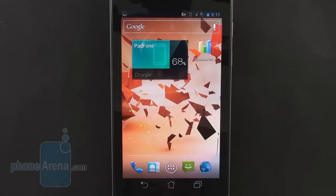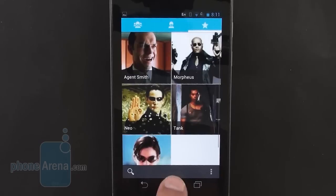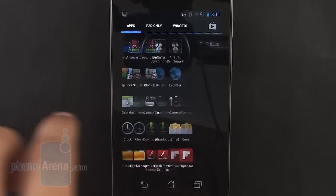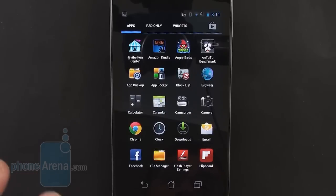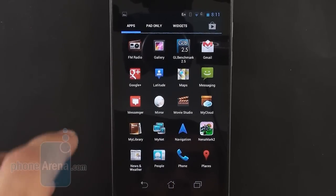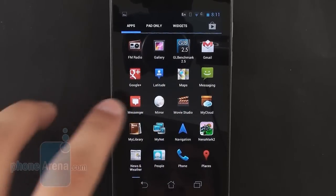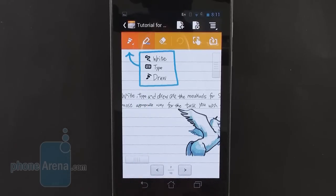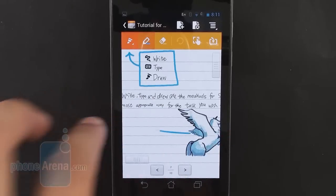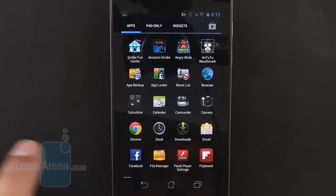Otherwise, the platform runs the standard Android affair. You have the dialer with smart dial — a nice addition. Ice Cream Sandwich contacts look clean. ASUS has bundled some applications that are not exactly bloatware — you have a file manager, app backup, app blocker, and block list. There's also the My Cloud web storage app that connects you to the ASUS cloud. Then there's Supernode, one of our favorite apps, where you can write, type, and draw using the stylus from the PadPhone Station. It's pretty accurate and it's a fun little app to have.